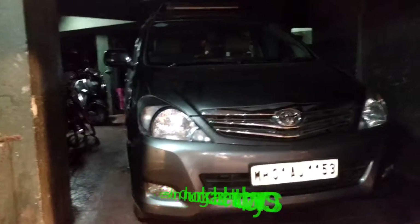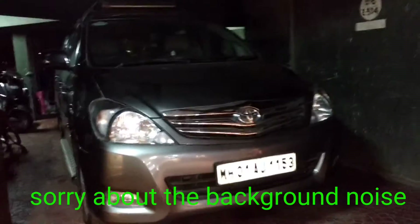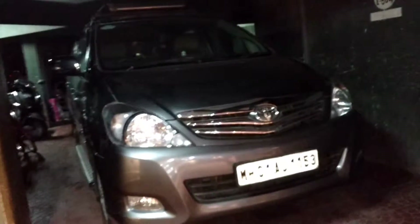What's up YouTube, welcome to my channel again. In today's video we are going to take a complete in-depth look at this 2005 Toyota Innova VX.